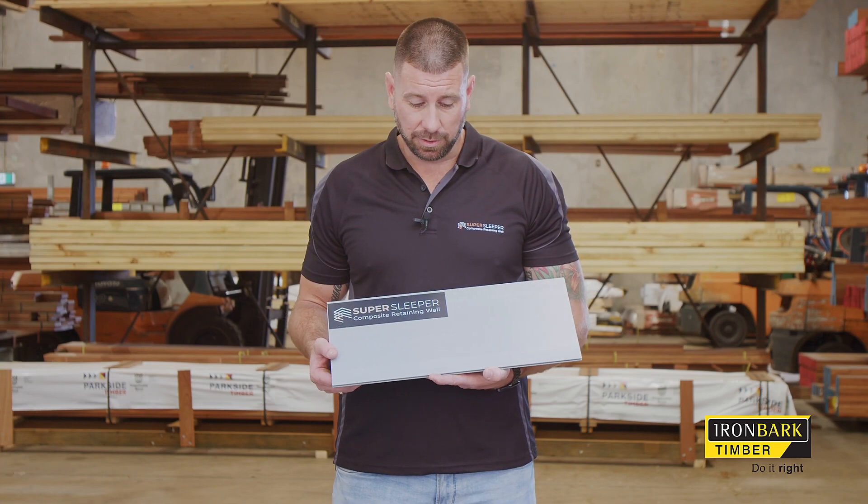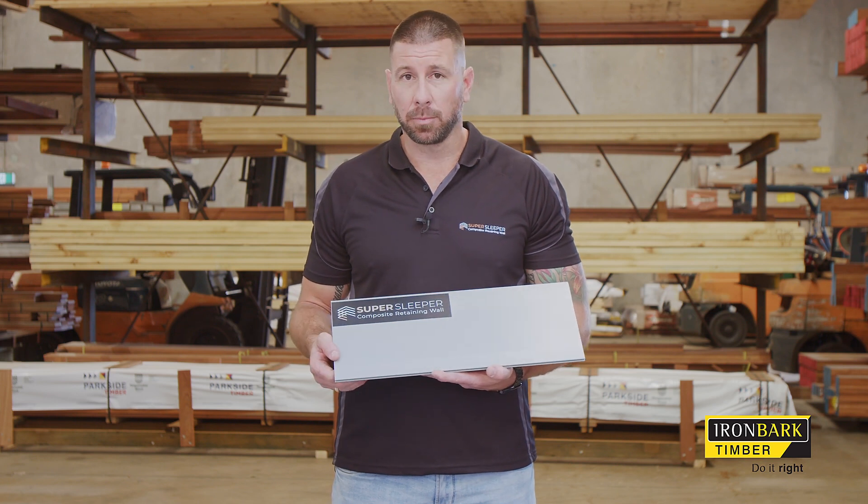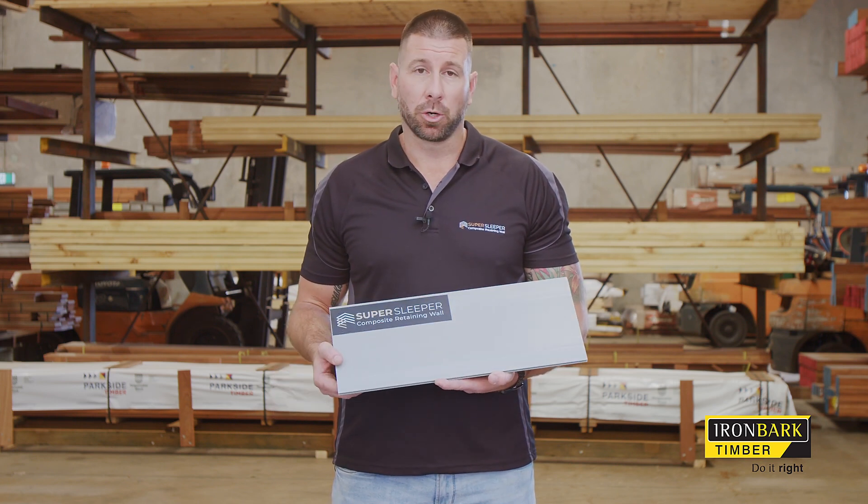SuperSleeper is easily cut with just a circular saw with a timber cutting blade, a grinder with a cutting blade, or even a drop saw.